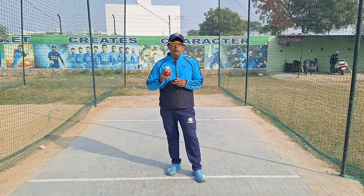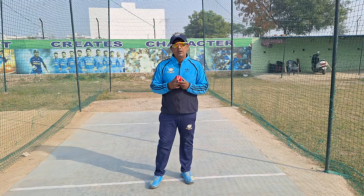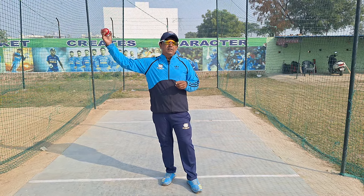Hello, welcome back to online cricket coaching. Today I will discuss the demand regarding beginners who are talking about chucking or throw ball facts, and I will discuss how we can fix it.